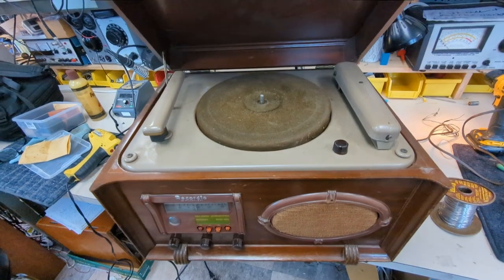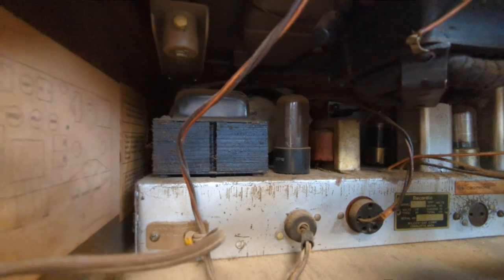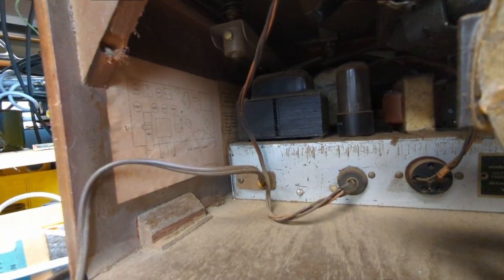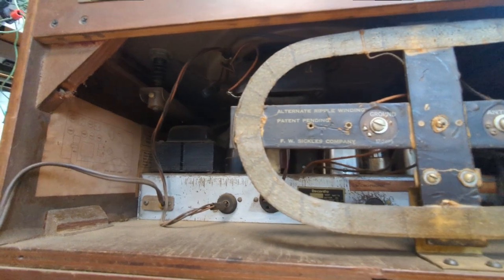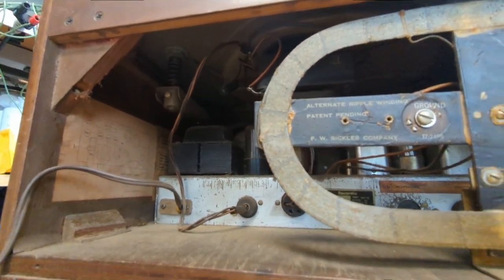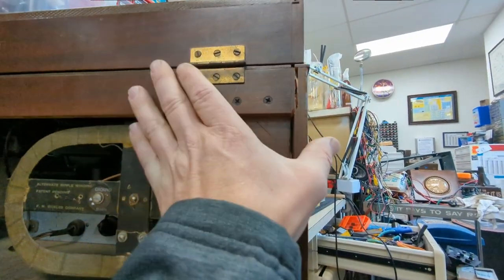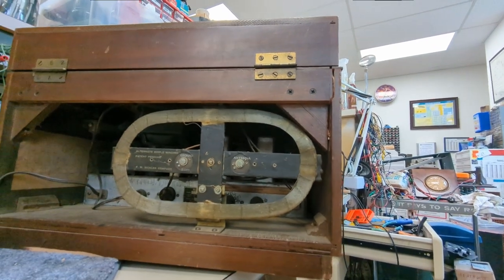I haven't looked at the chassis yet. This thing is absolutely built like a tank — look at that power transformer. I think what I'm going to do is take the record player out first; it'll make it easier to get the amp out. It looks like I've got a joint here that needs to be re-glued — not a problem, just put some glue in there, put it in some clamps. So let's take all the guts out.